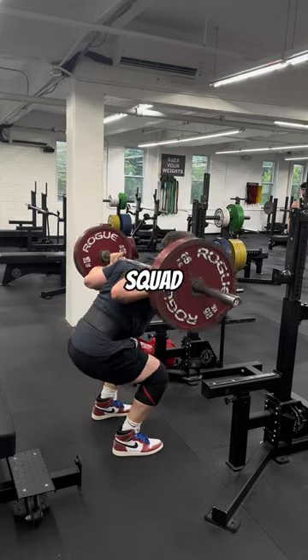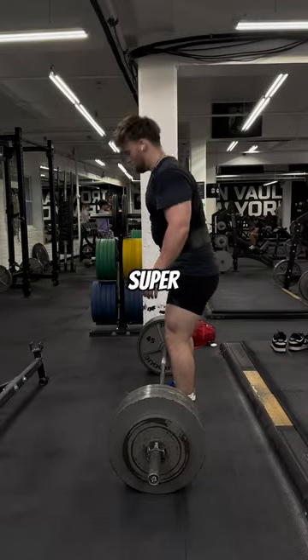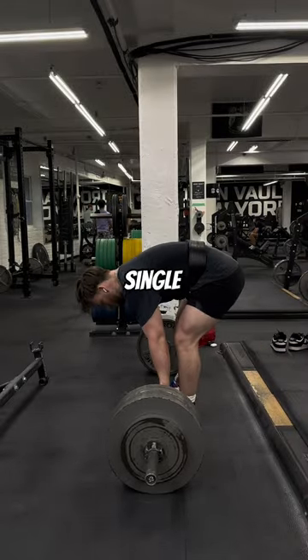I decided to squat today in the Trophy Room Ones to match the kilogram plates. Nothing super crazy, but we're going to go ahead and hit a deadlift single at RPE8.